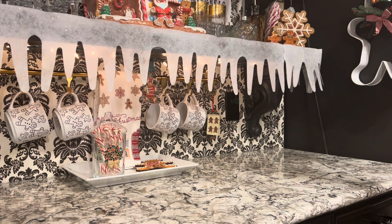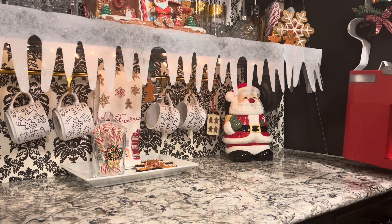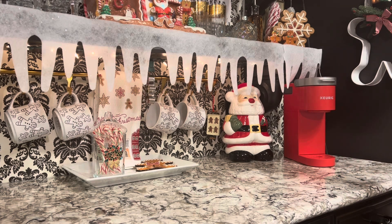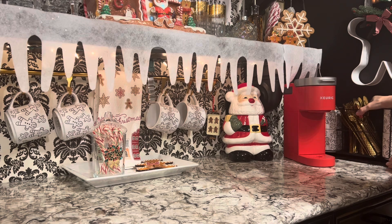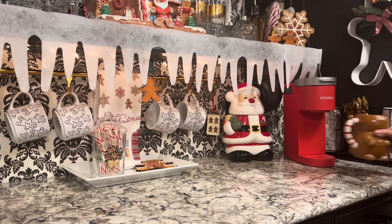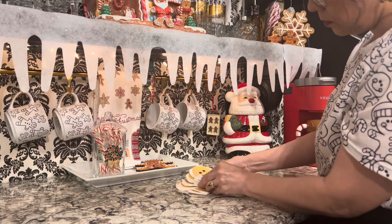Now I'm going to do this other corner and place my Santa Claus — that was a gift from my late cousin, she gave it to me many years ago back in our 20s. I also got this Keurig in red because it's very festive. And this cute little gingerbread mug from Value Village — good size and I love it. And these cute gingerbread napkins from Winners I got last year; we didn't use them all up so they're going here.